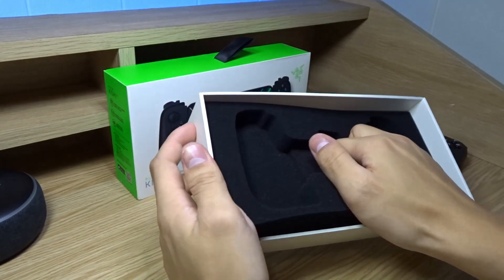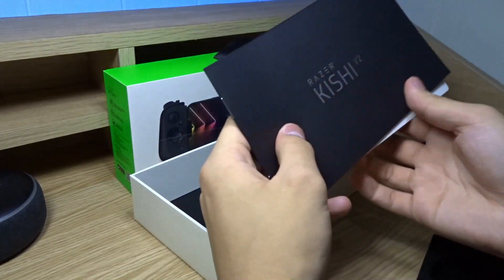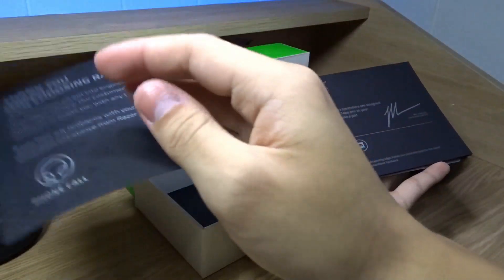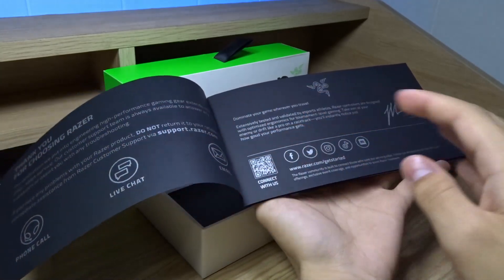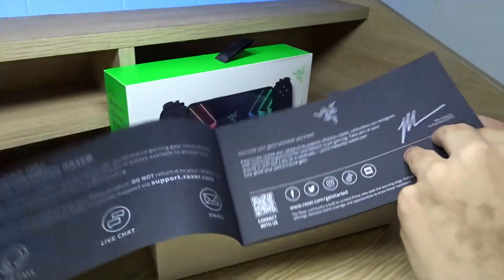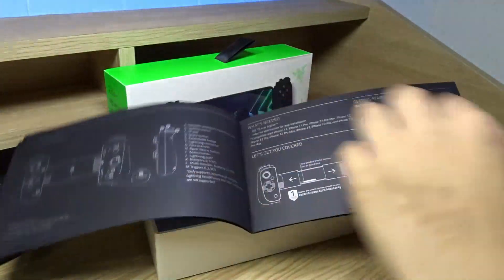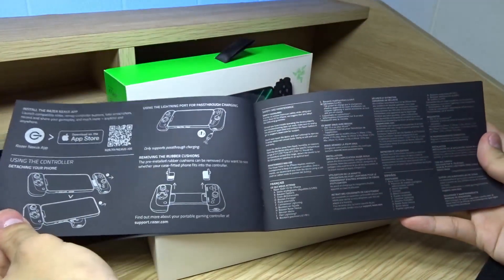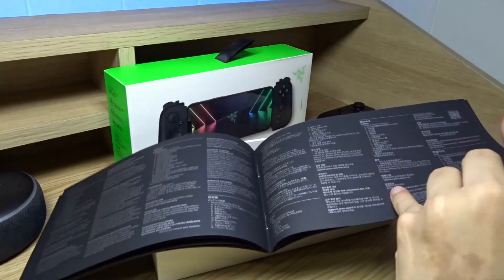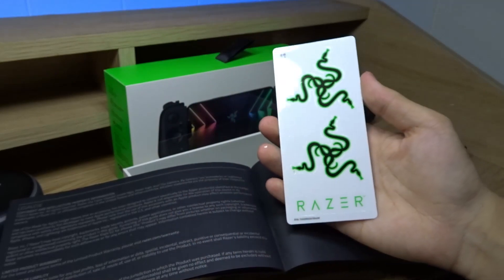Let's see what's under here. We have our manual, and looks like there are some other pieces of paper — the Razer Kishi V2 information. You can pause the video if you want to read this. There are some setup instructions, the app info, and the different languages. We even get some Razer stickers — pretty cool.